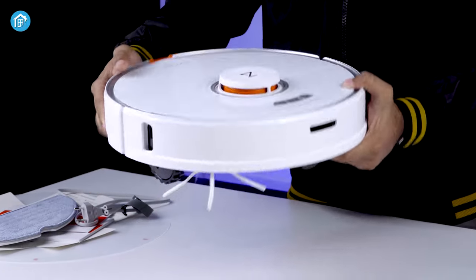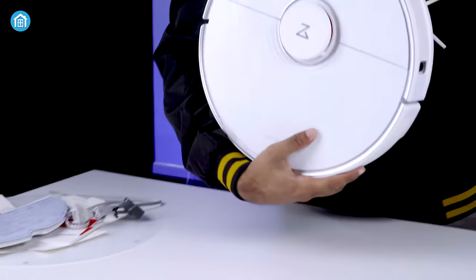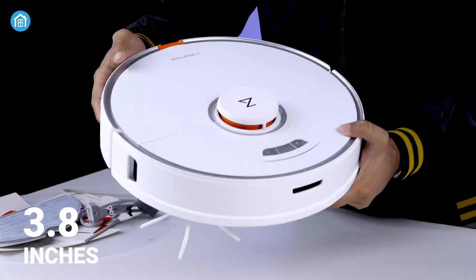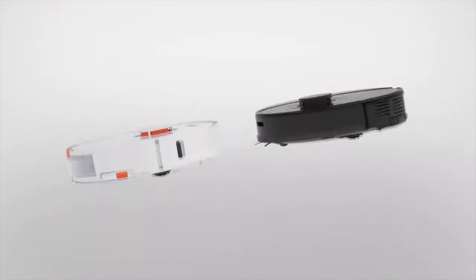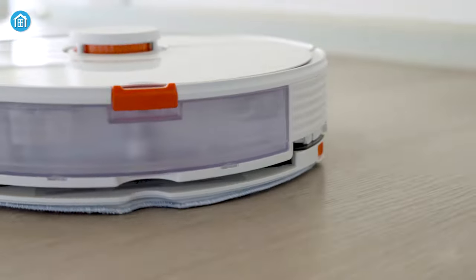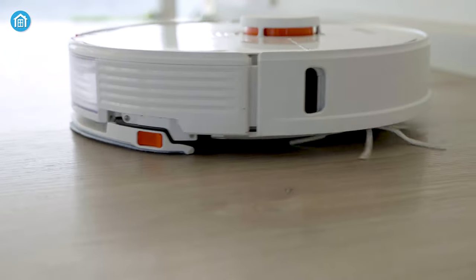In terms of design, it looks just like what you would expect a robot vacuum cleaner to be. It's round, 13.8 inches in width, and 3.8 inches tall. The model comes in two colors including black and white. Both look amazing! The build quality is as solid as you'd expect from a high-end robot vacuum cleaner.